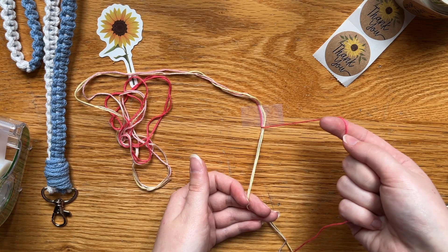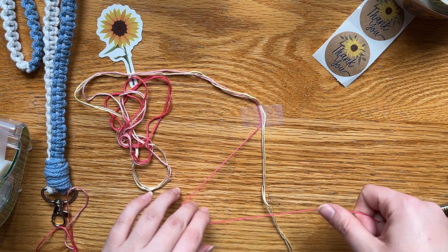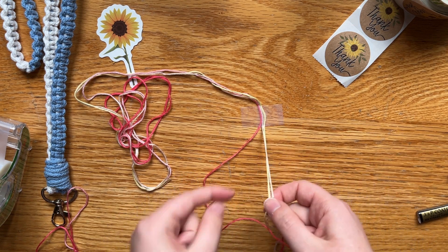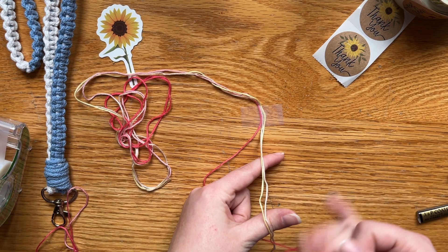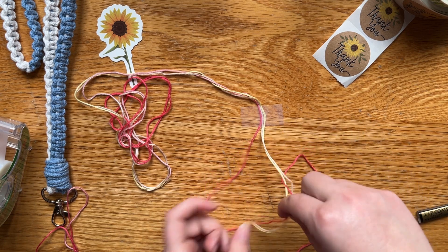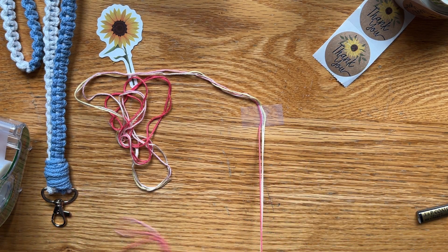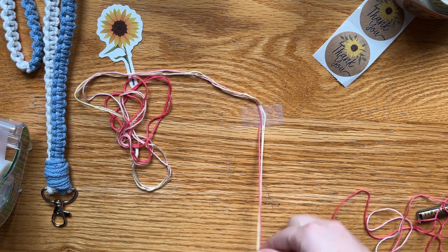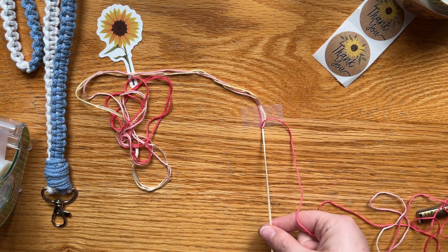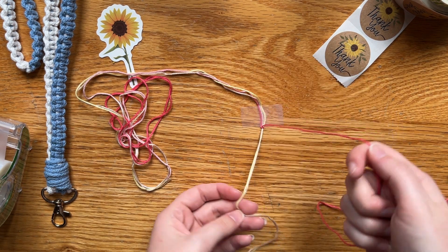For a teardrop loop, we need a forward-backward knot. I make the figure four, I lift up the strings — the other strings that we're knotting on — pinch through, grab the string, hold on to these other strings just to keep them from flying around, and that's the first half. Remember, every knot goes in two — you need two knots to make a full knot.